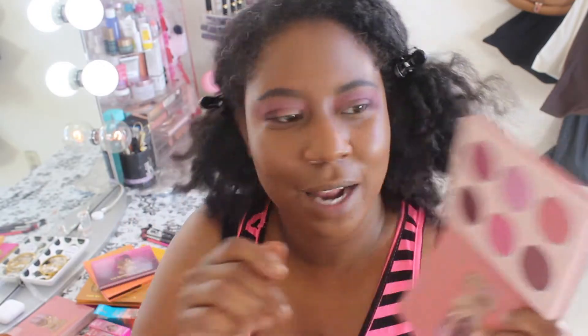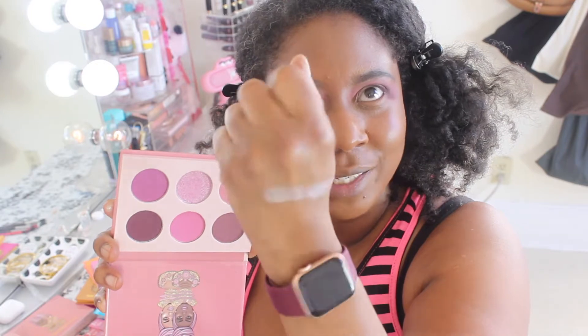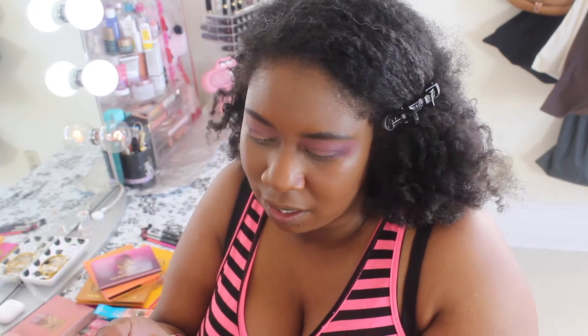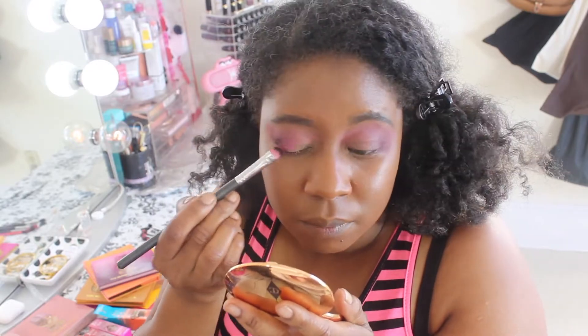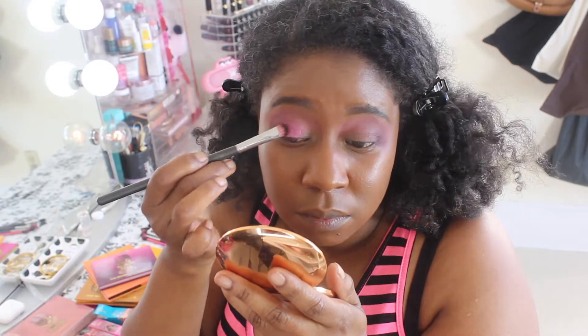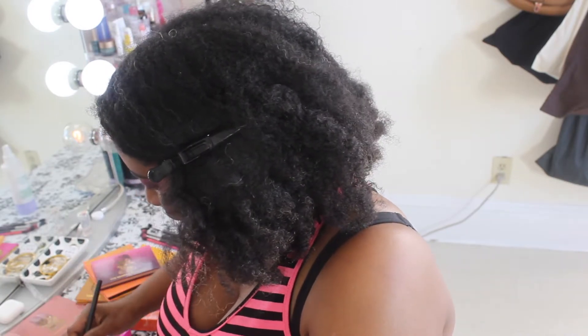The last two shades in the palette that we have to use are the two shimmer shades — not glitter, let me say two shimmer shades. I just swatched that middle pink shade — look at this, it's really pretty. It's like a dual chrome — it's pink and has a green shift. For the other shimmer shade, I'm going to put that on the lid. I like to spray my Mario Badescu spray before and after to really make the shimmer pop.